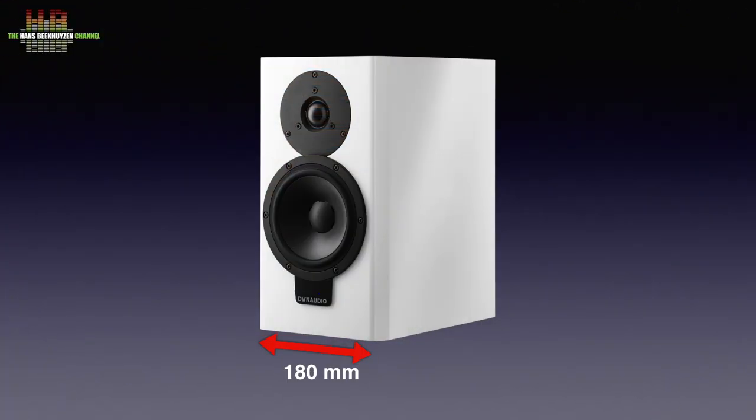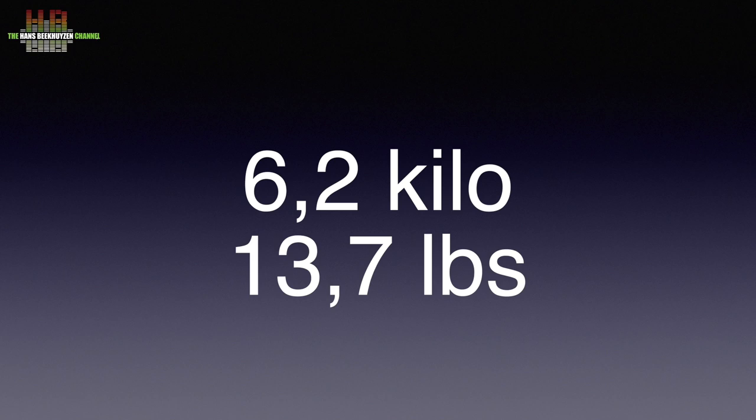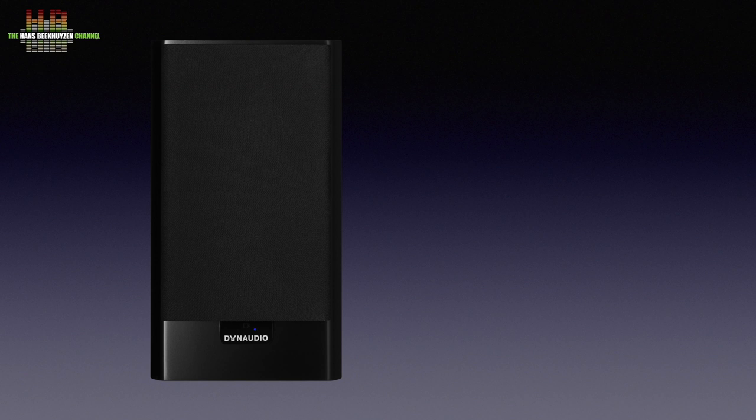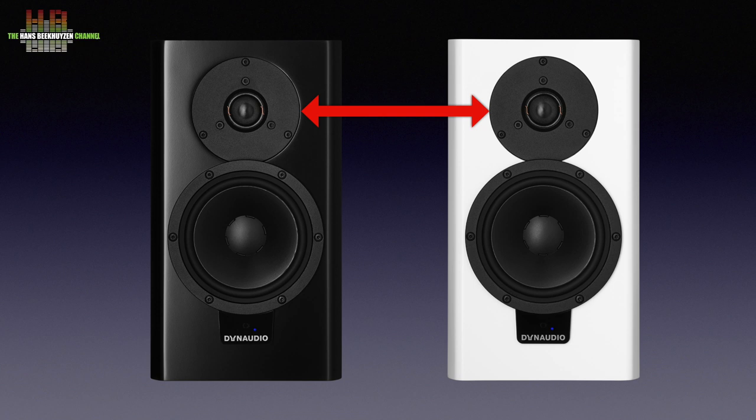The Xeo20 is a monitor-type active two-way system measuring 180 x 320 x 257 mm and weighing 6.2 kg — that's 13.7 pounds. They are available in black and white. The tweeters are 28 mm Esotec soft domes and the woofers have 140 mm magnesium silicate polymer cones, both with aluminium voice coils. Below the drivers, just above the Dynaudio logo, are the status LEDs for power, connection and infrared reception.